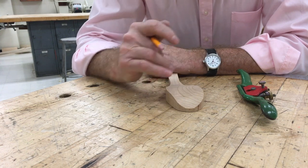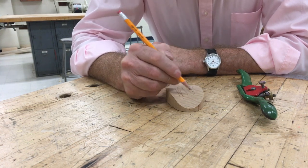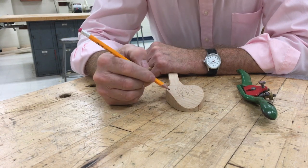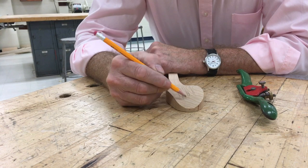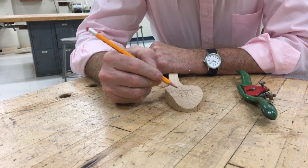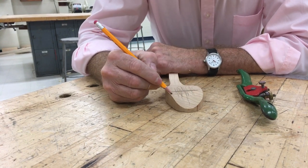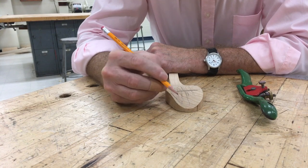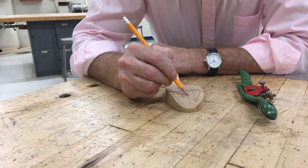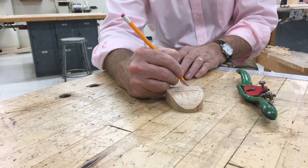You have to go in the right direction because of the grain of the wood. The grain of the wood, generally speaking, is going up and down like this. When we cut the top half of the spoon — here's the middle — we need to cut in that direction. And when we cut the bottom half of the spoon, we need to cut in that direction.